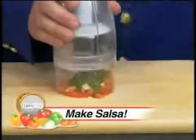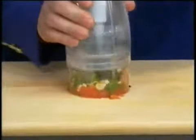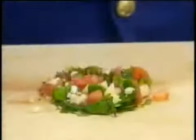Wait till you taste my salsa. Chop, chop, chop. In no time, you'll have tasty fun south of the border.